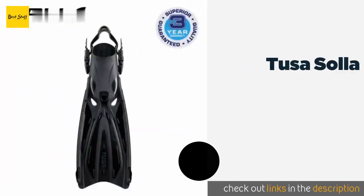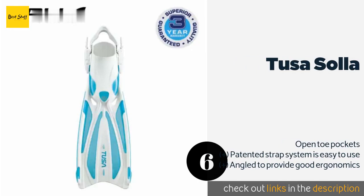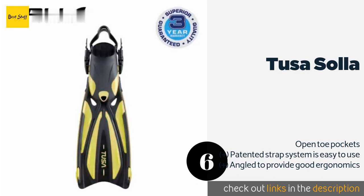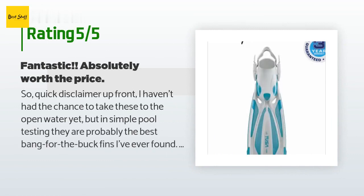The next one is the Tusa Sola. The Tusa Sola is a solid option for intermediate divers. It has three channels to move through the water more smoothly and allows you to battle stronger currents with strength and precision. This model tends to run large, so you may need a smaller size than you expect. The price is approximately $99, with an average rating of 4.6 stars from more than 76 customer reviews.